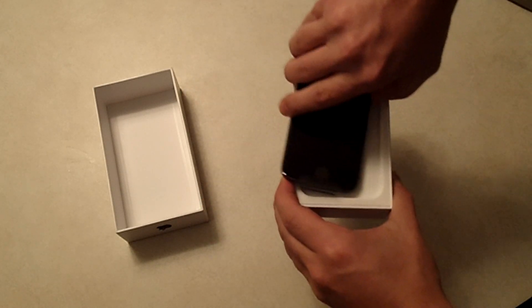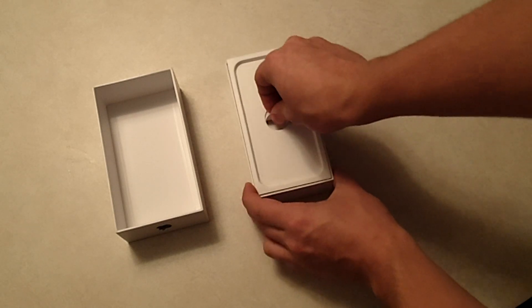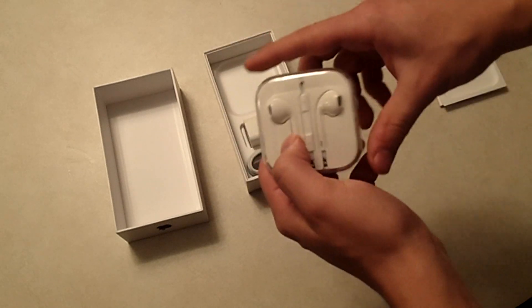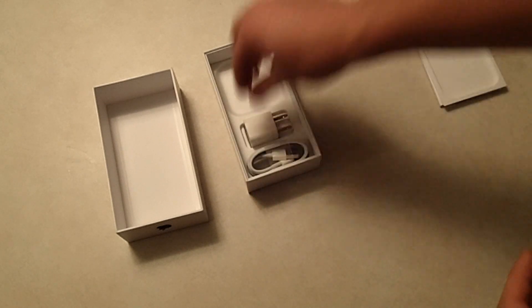We're going to take the phone and set that off to the side for a second, and investigate what's in the rest of the box. On top we have the EarPods, which Apple came out with last year for the iPhone 5. So there are your EarPods.